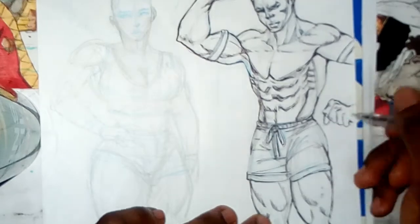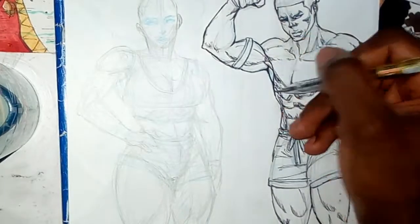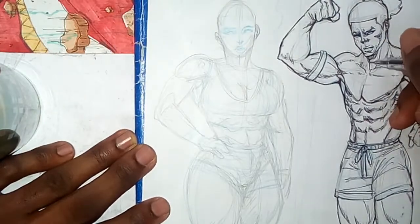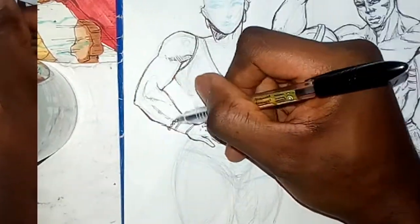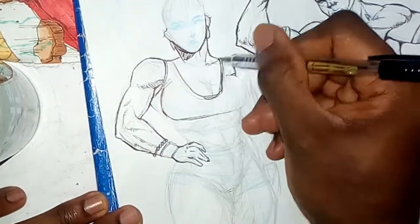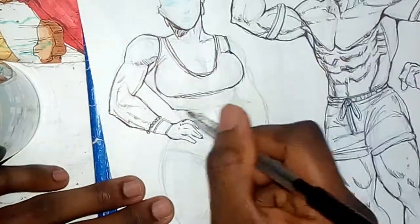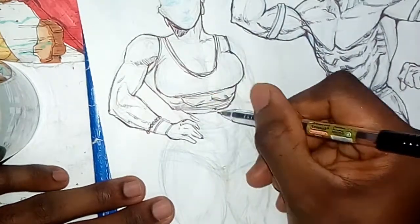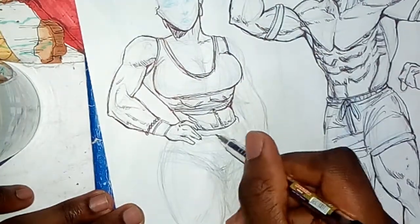These are not original comic characters — maybe I should make them original one day, but right now they're random characters I'm just drawing. I'm basically drawing two fit, gym-muscular super-soldier combo twins — I don't know what you want to call them, but it is what it is, so just enjoy.